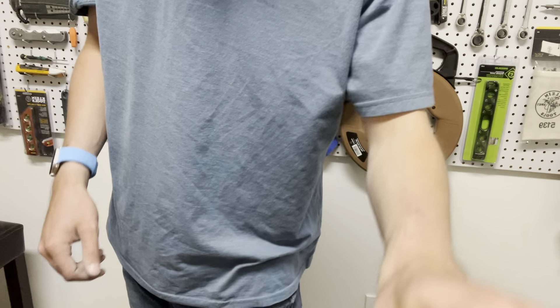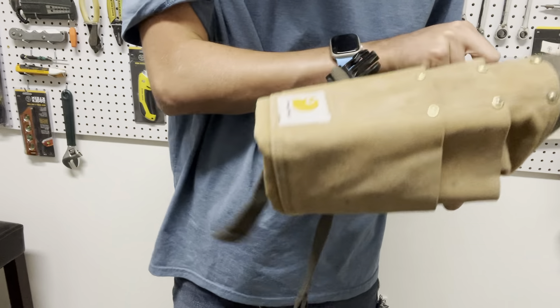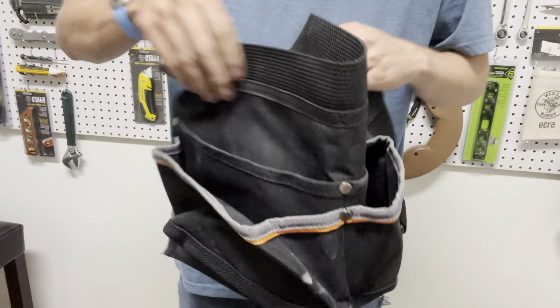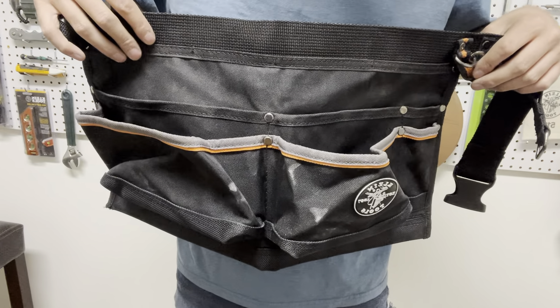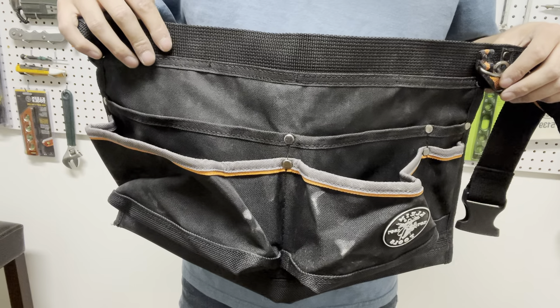All right, everybody, welcome back. Thank you so much for stopping by, I appreciate it. Today I'm going to be comparing my old apron, which is the Carhartt — I don't know the model number — but it's this one right here, with my new Klein Tools apron. I used this for the first time today, so I'm going to tell you guys what I like and what I don't like about each one, if you're randomly deciding between these two aprons.